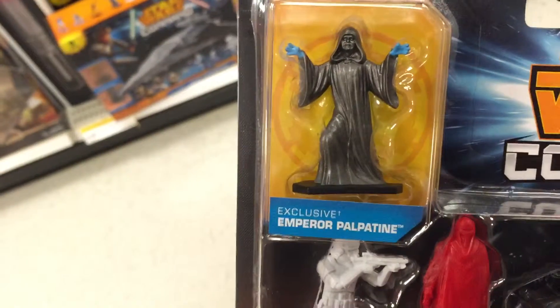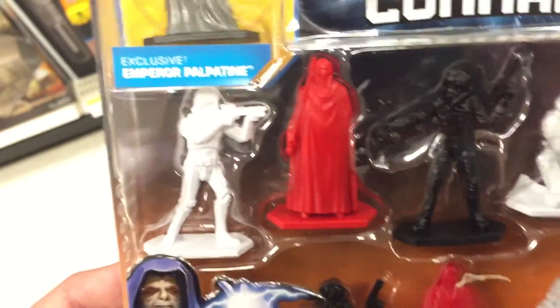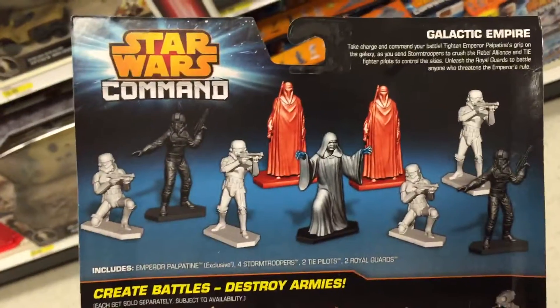I was telling you about the Star Wars Command stuff. It's really, really simple figures that just stand up so that you can stage some cool little battles. Taking a look at the back, there's this series, and there are a ton of these Star Wars Command packs that you can get.